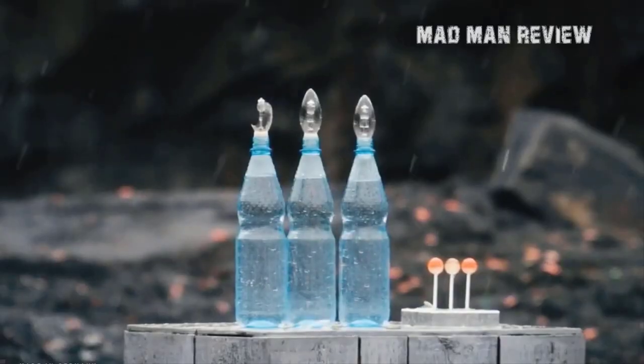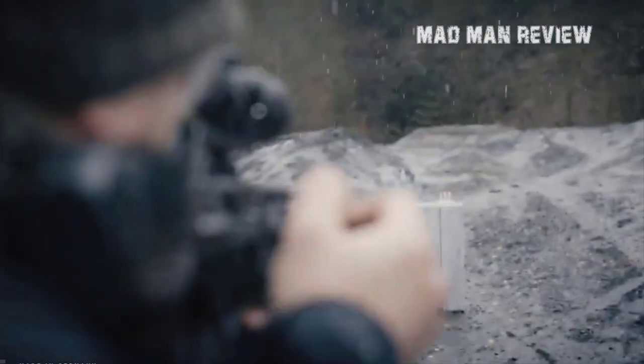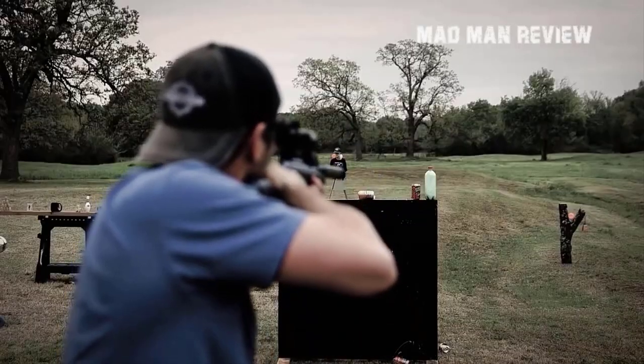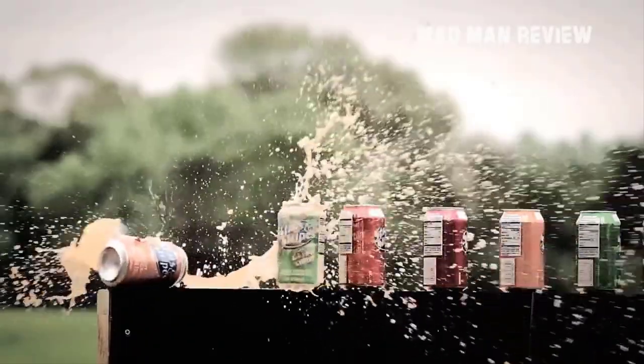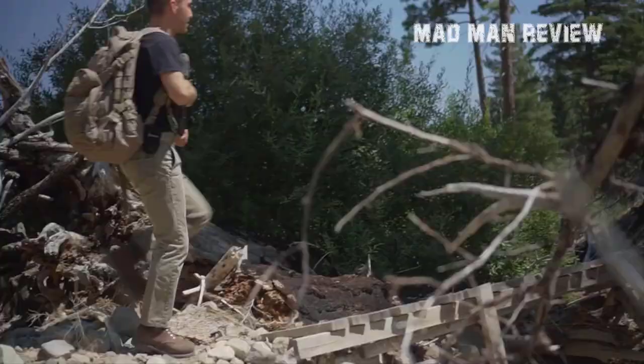That covers all six of our high power air rifles. Let us know in the comments below which one of these six you would buy and why. If you loved watching this video, help our community grow by smashing the subscribe button and hitting the like button. We'll be back soon with another amazing video reviewing the top guns on the market — stay tuned.